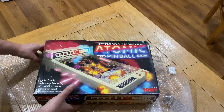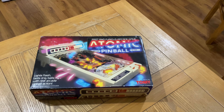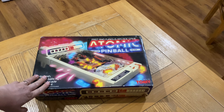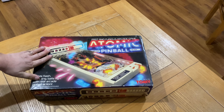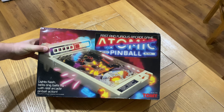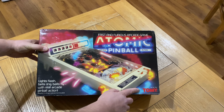We have in here: Atomic Pinball from Tomy. Tomy made a lot of mechanical games back in the 80s — I'm not sure if they're still going now. There were a couple of pinball machines from the 80s I'm after. There is a bigger one, a more expensive one, which is possibly the best version of pinball from back in the day — however, that's probably for a future video. So let's have a look at the box: fast and furious arcade game, Atomic Pinball, arcade action from Tomy.